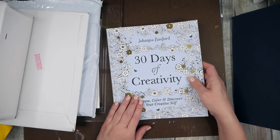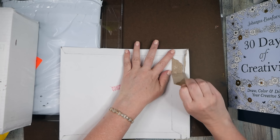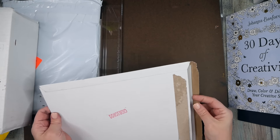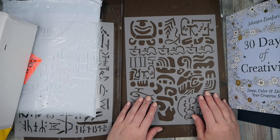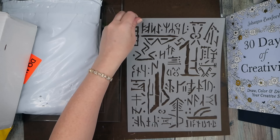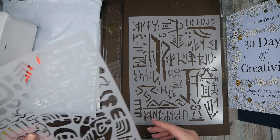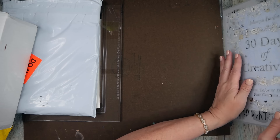Now for my subscription items — Stencil Girl monthly subscription stencils. Stencil Girl actually gives you a preview of the month coming, so I kind of knew what was inside. This month has little ruins, markings, and cave-drawing kind of things. It's pretty cool, though maybe not my favorite month from them, but still interesting.